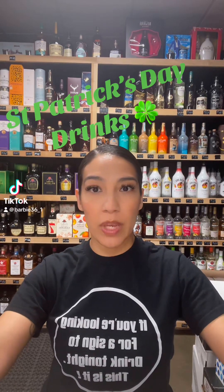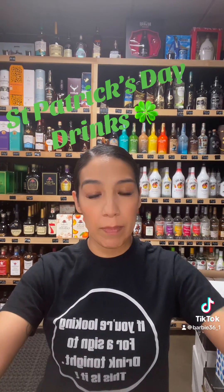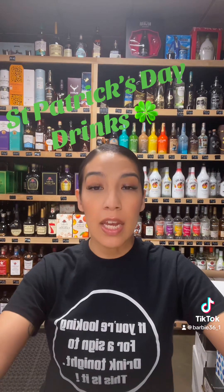What's up guys? So today for St. Patrick's weekend, I'm going to show you two easy St. Patrick's drinks to make. I'm going to make a green mimosa and a Shamrock Arita. So let's make these St. Patrick's drinks.